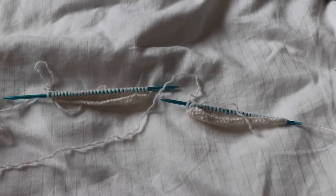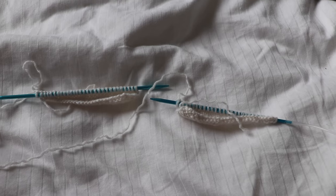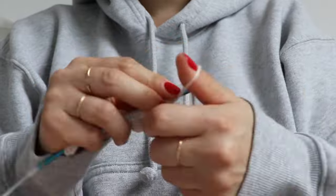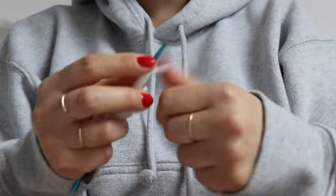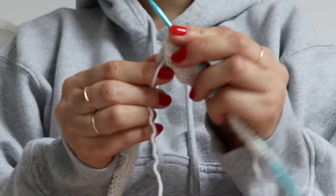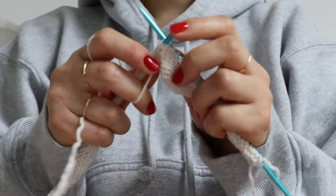Now that I have both the right and left shoulder complete, I cast on some stitches. This is going to be the back of the neck. Next, I joined the right piece to the rest of the work by simply knitting across it.